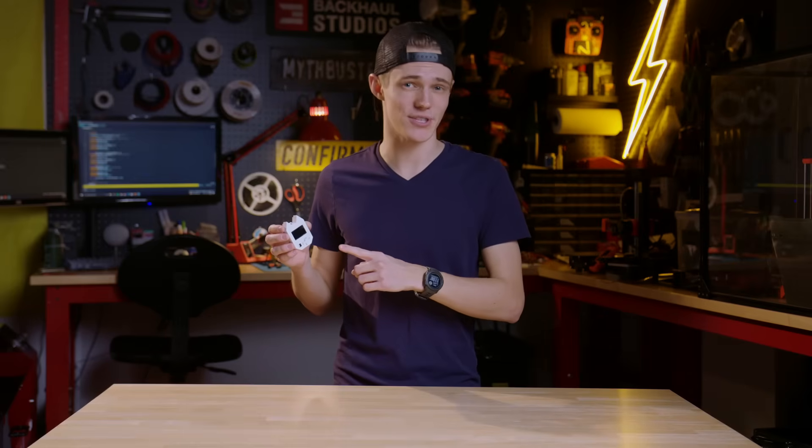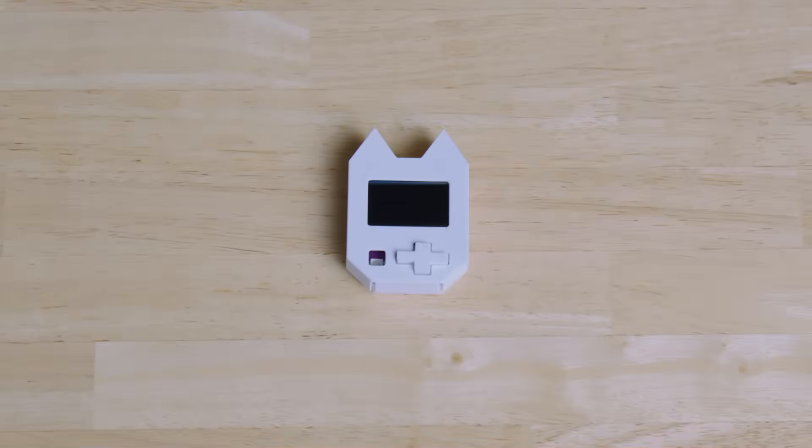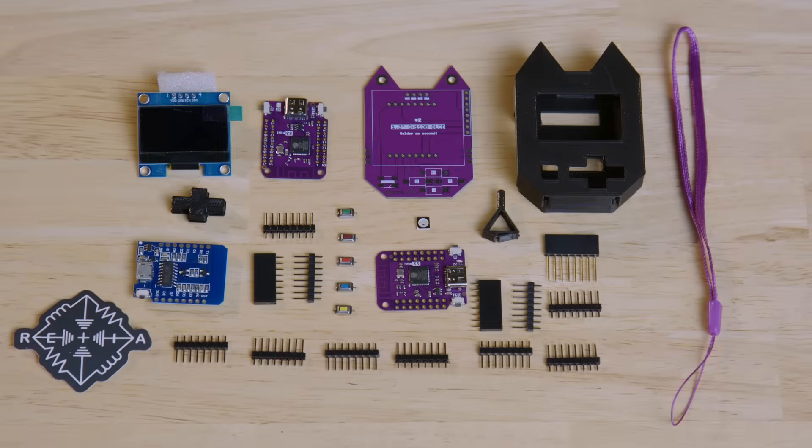Before we can get into what makes this one of the cutest portable cybersecurity tools out there, we first have to start with what comes in the box. Depending on which version you ordered, your Wi-Fi Nugget will either come completely pre-assembled or, for the more adventurous, as a kit that you can assemble yourself.